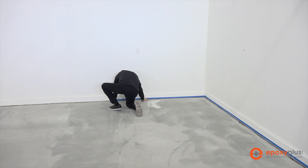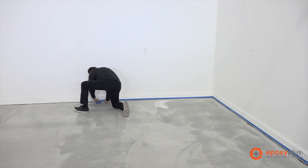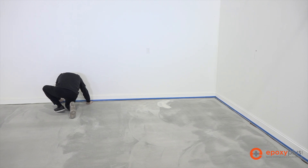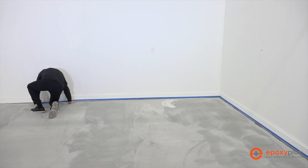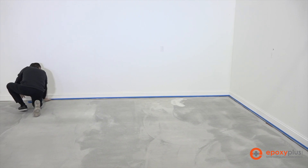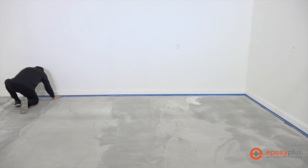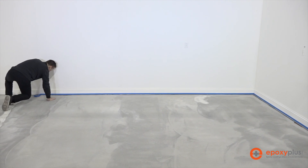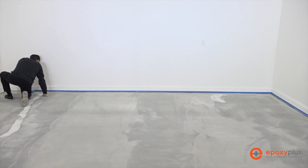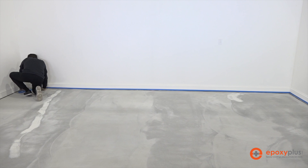Just prior to putting down our primer, we're going ahead and putting some blue painter's tape on the baseboard to protect it. We're using blue painter's tape so that it peels off really easy, and we're not applying a lot of pressure because it's not going to be stuck on this wall very long. We also want it to peel off very easily after we install our metallic epoxy, because we're going to pull it while the metallic epoxy is wet.